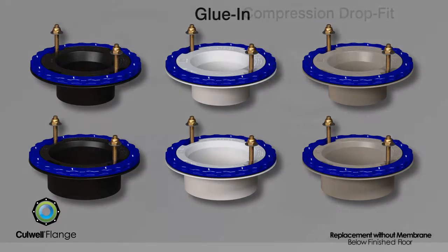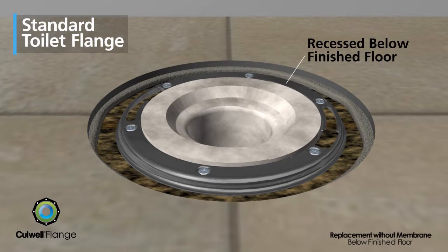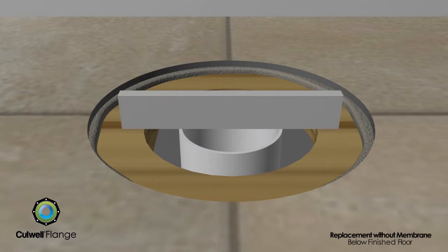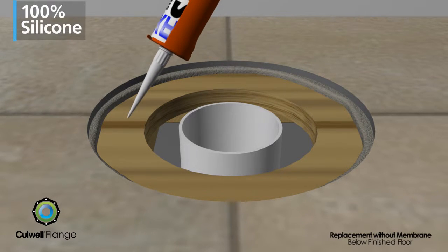All Cullwell flange models attach to the sanitary piping system using conventional means that are standard in the industry. In retrofit or replacement applications, when the flange is recessed below the finished floor, the old closet flange is removed. The floor and sanitary pipe should be smooth, free of debris or residue, and level. The pipe should be flush with the floor.